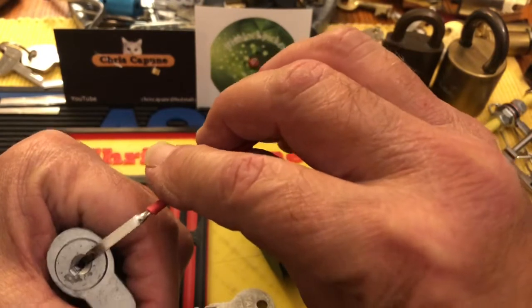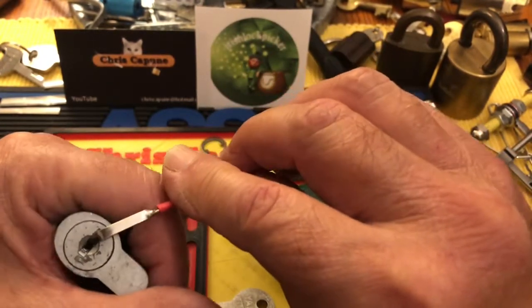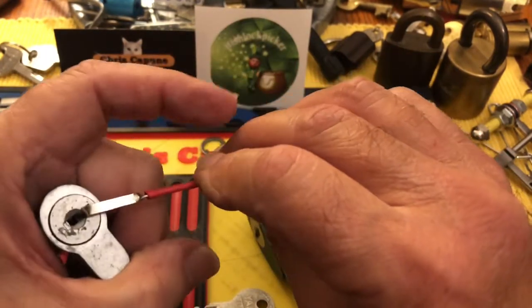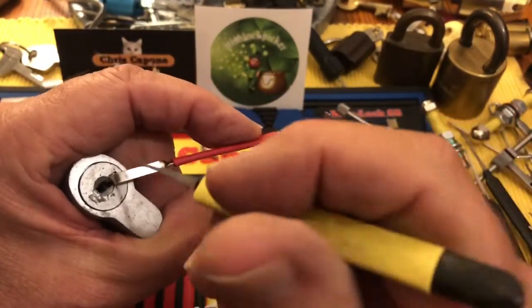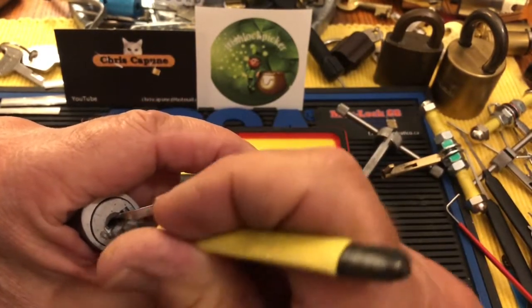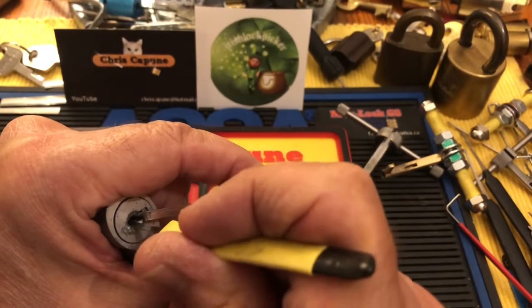It's not particularly easy — I mean, for a wafer lock it's pretty good, it's pretty hard to pick. So the first thing I do is take some of that slop out of the core and then start trying to set some of the wafers.